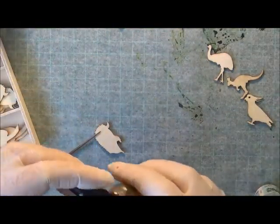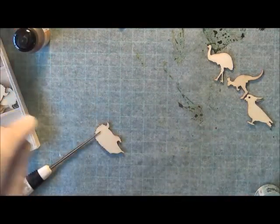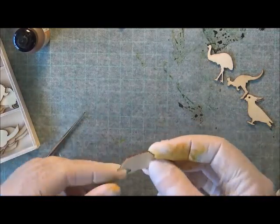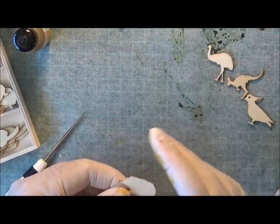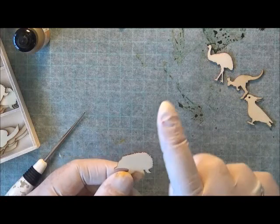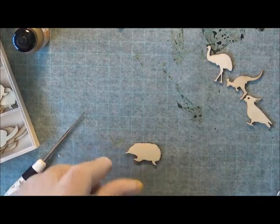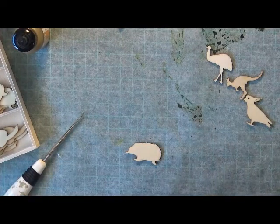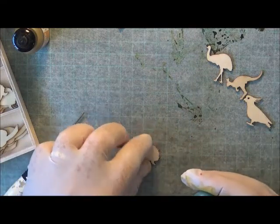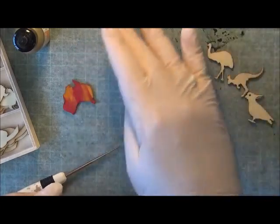Now let's do the echidna. The echidna — the grain on the echidna actually goes sideways, horizontal, not vertical like the other two. I'm not sure if I'm getting the right lids back on these either. But I really do love this aqua on them. I'll bring them down so you can see them a bit more.